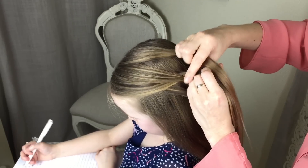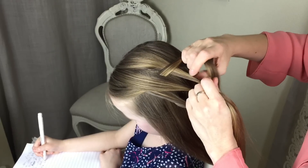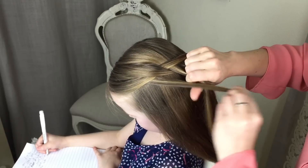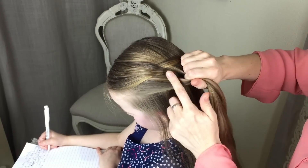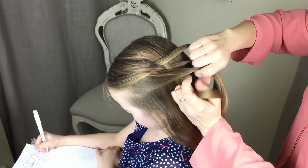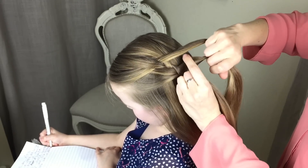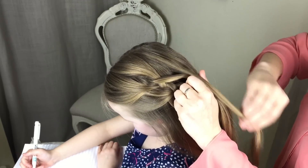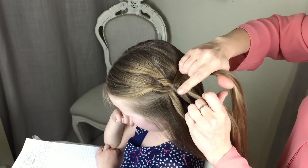Now you're going to start from the top — you've got your four pieces again. This time you're going to go under first, and then you're going to go over, and you're going to repeat that all the way down, but adding in hair from now on in. So I'm going to take a small section of hair, add it into that left hand section, go over, and then go under that one. So now you're going to go under this one and over that one.